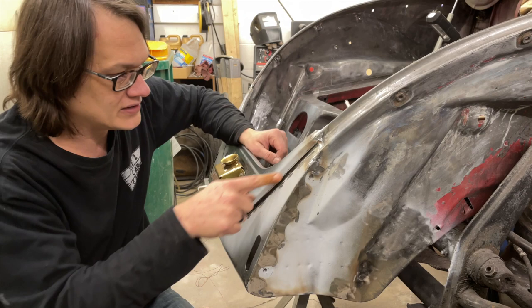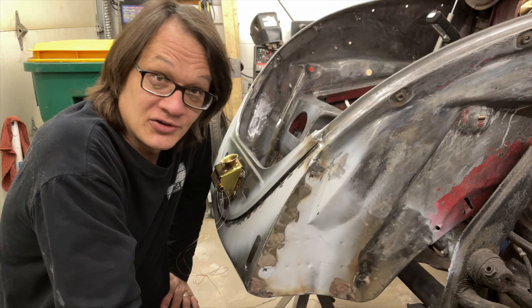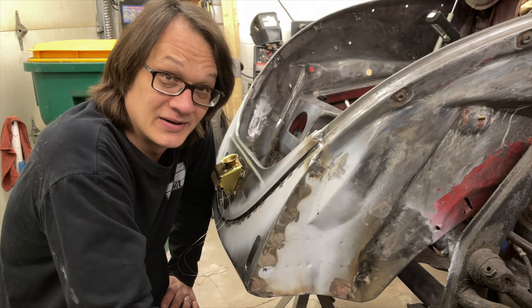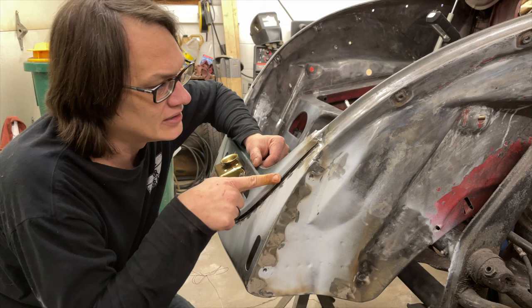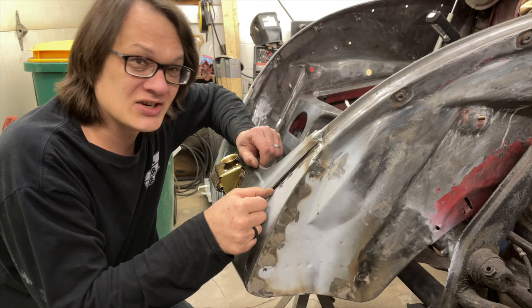I do have the new seal channel welded onto the front. I mentioned last week that I bought a spot welder to do that, and I'll tell you what — I bought a really cheap one and it was pretty sketchy. It took me a long time to get things figured out, and even then the metal on the seal channel is so thin we ended up just blowing through in a few spots. So there was actually quite a bit of work to get this to look good.